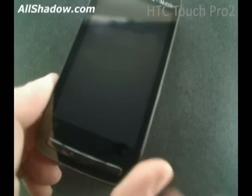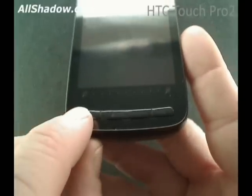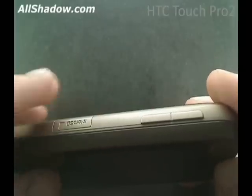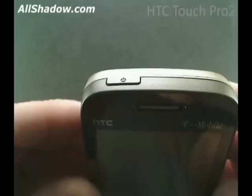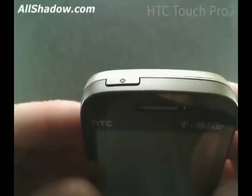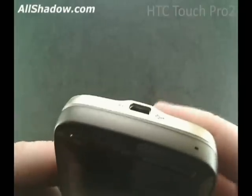Also worth mentioning is this zoom slide. The left side of the phone holds the volume buttons and the microSD slot, which will hold an SDHC card — right now the 16GB cards are the biggest ones on the market and soon we'll be looking at 32GB. The top holds the power button; holding this down will turn the phone on and off, pressing it quickly will turn the screen on and off. The right side has the soft reset button and a microphone. The bottom has the proprietary mini USB port and the wonderful stylus.